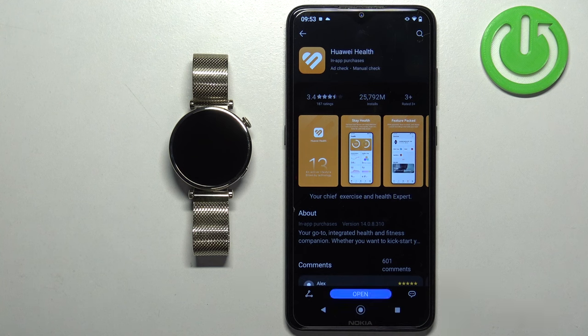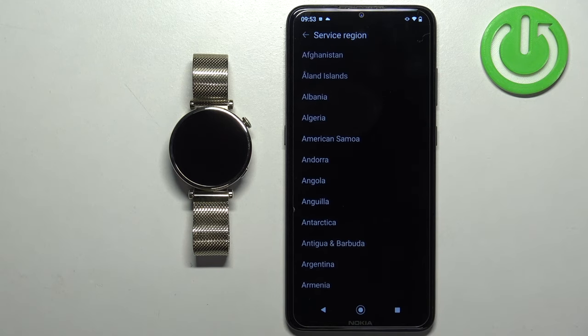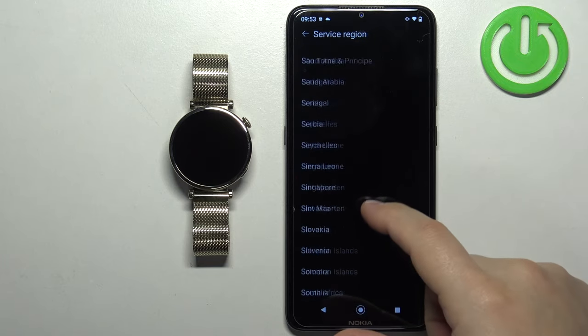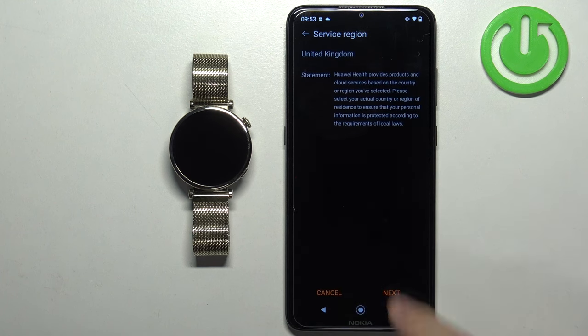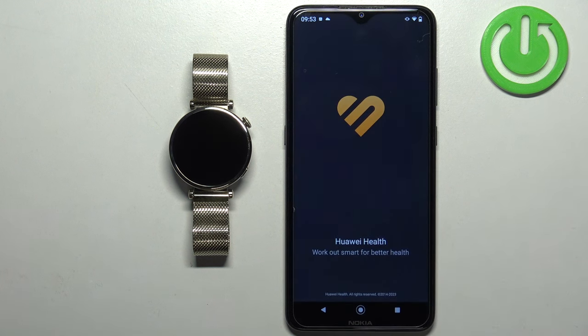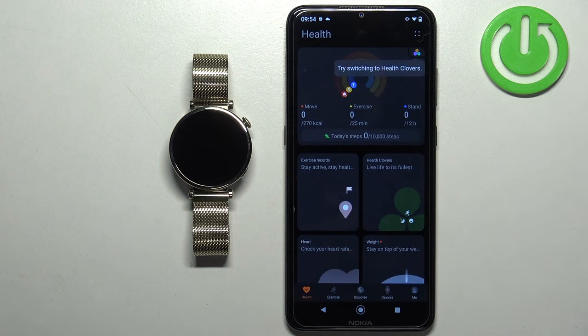After Huawei Health finishes installing, tap Open to launch the app. Once it opens, you'll need to select your service region — tap the region field, scroll through the list, find your region, and tap on it. I'm going to select United Kingdom. Then tap Next, Next, and Agree. Allow the ordinary permission for physical activity and you should see the Health page of the app.